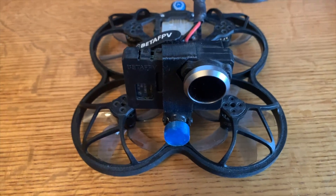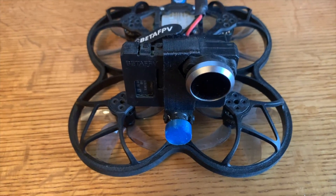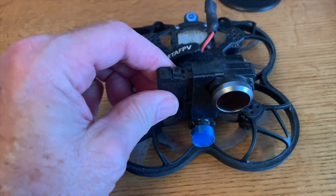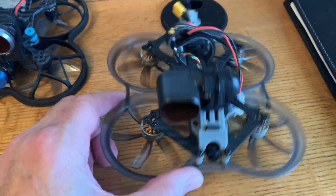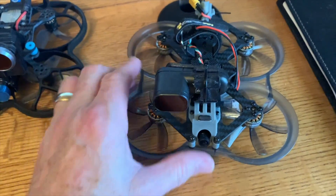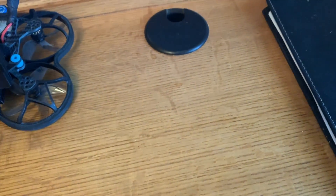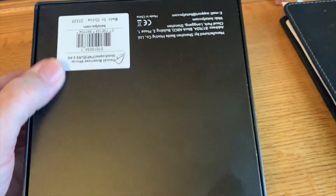About three years ago I did a review on the Beta 95X V2 HD, a CineWoop, and this has been my go-to CineWoop. I really haven't had a need to upgrade, but I'm at a point now where I get tired of the naked Hero 6 on top. I did a review on the Darwin Cine8 25, which flies quite well and is a great beginner quad with good prop protection, but it's really not a replacement for my Beta 95X.